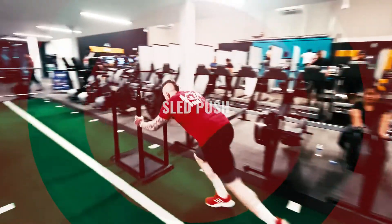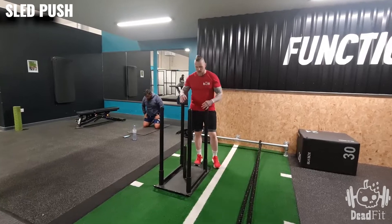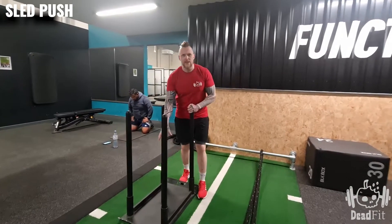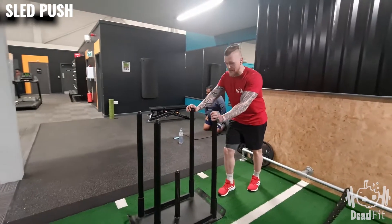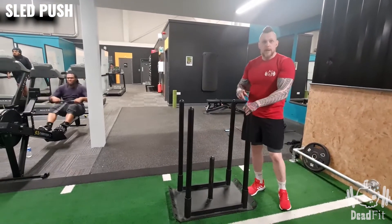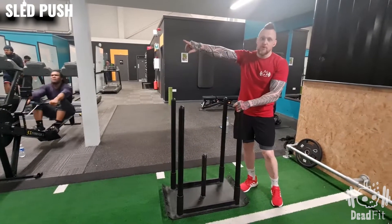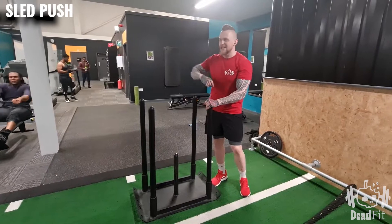The sled push — you may have a power sled or something similar in your gym. You can load it up with weights if needed. This is quite a tough exercise, tougher than you might think, so do be aware of that. One rep of this exercise is once off the track, so if you're asked to do ten reps, it's going to be one, two, three, four, five, six, up to ten.